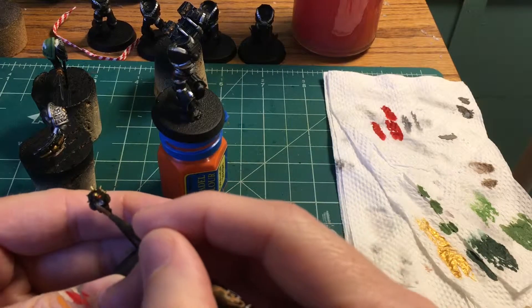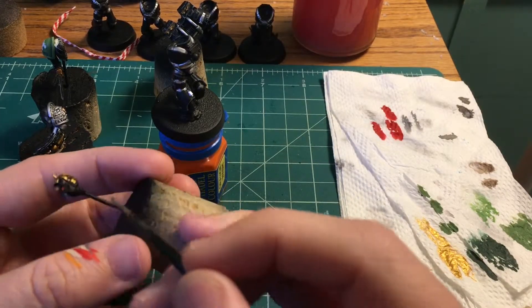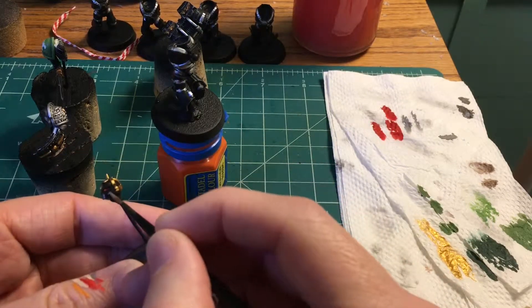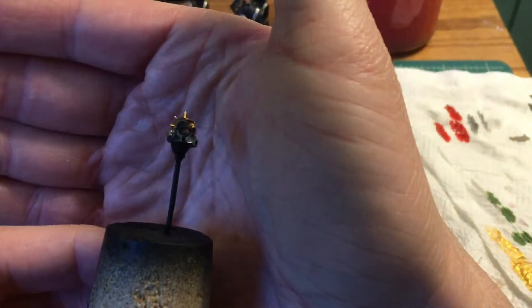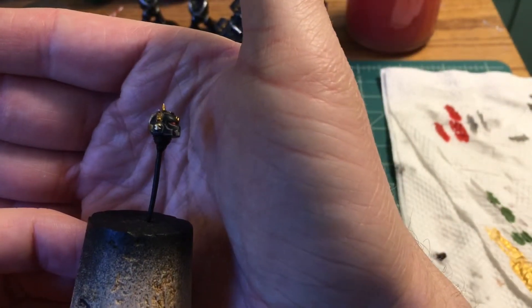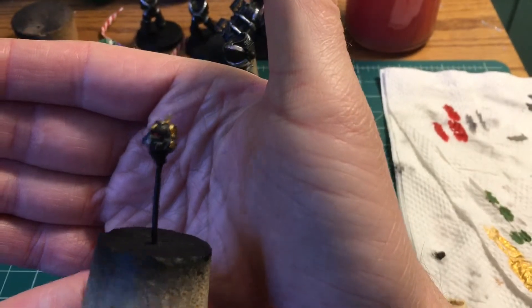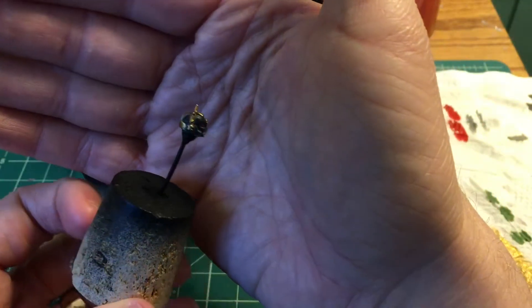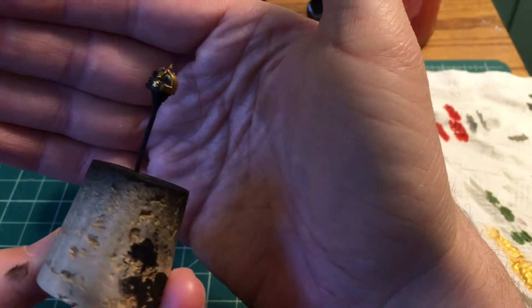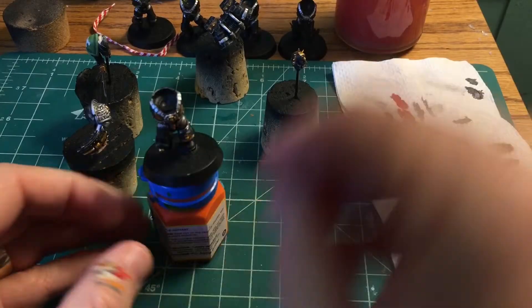I chose to do the edge highlighting now because I knew when I did the lenses I was going to mess things up, so the edge highlighting will clean some of that up. Anything it doesn't clean up we'll come back in with black. I tried to get all the edges and also did a line next to the gold details to add some interesting separation.